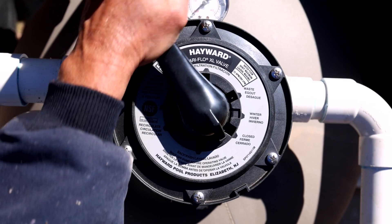Position five would be backwash, and we use this position if we're going to clean the filter.